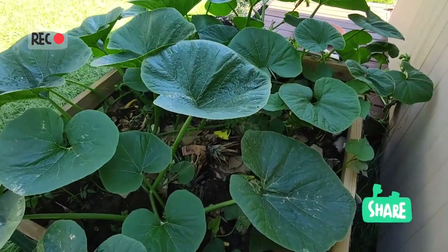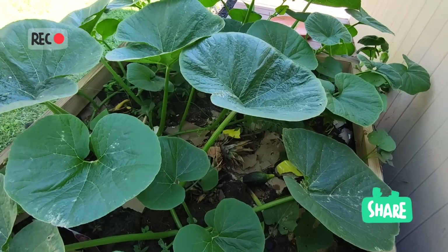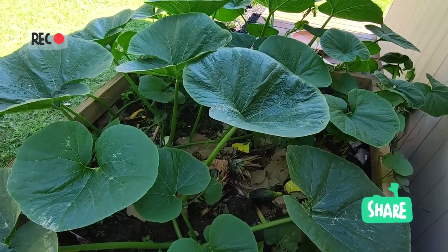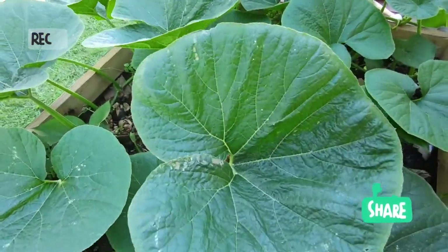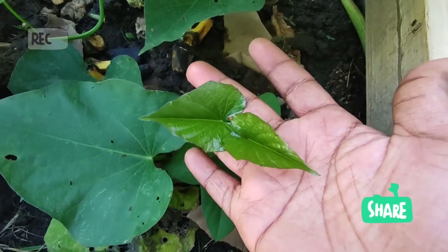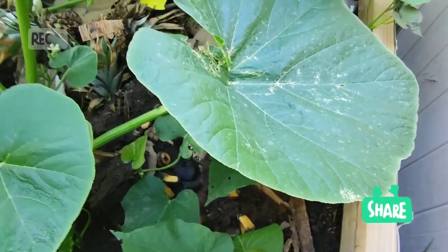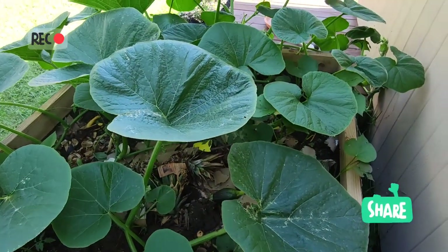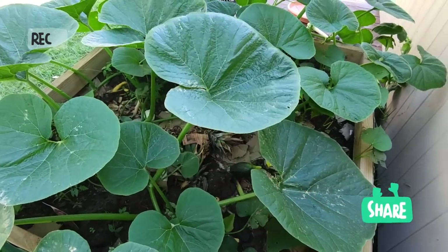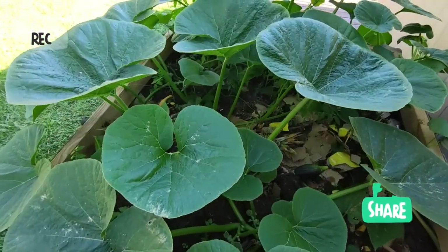Le fruit est très riche, les gens aiment ça, moi aussi. Chez nous — je suis d'origine congolaise, de la tribu Louba — on mange les feuilles. Les feuilles aussi sont comestibles. Comme les feuilles des patates douces, on mange également celles-ci. Je crois que je ferai une vidéo là-dessus le jour où je vais les préparer. Souvent, ceci est associé à la marantée, et c'est très bon.